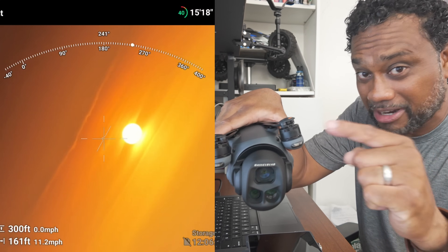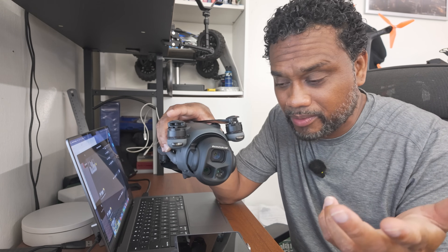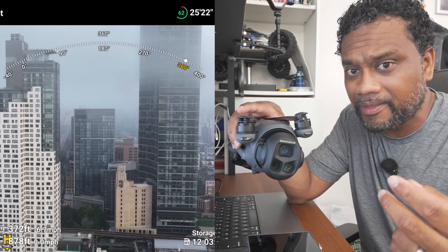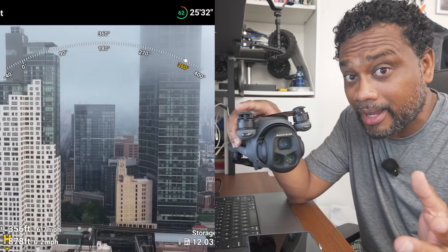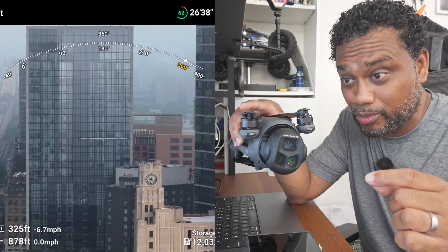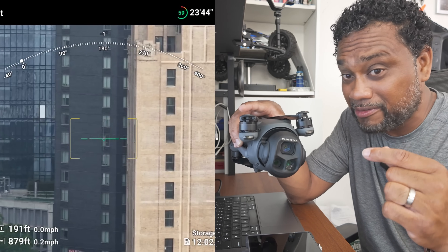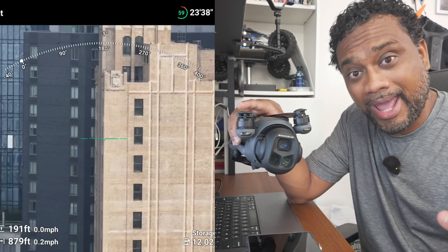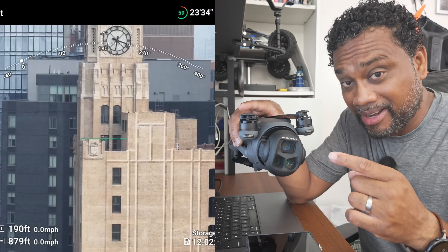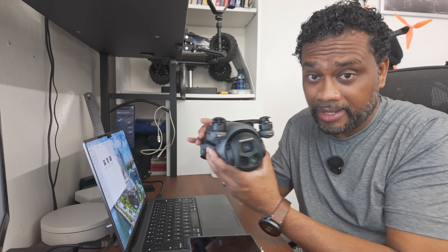Be sure to explore all three cameras when doing the infinity gimbal roll—you can do it with all three. You might think the wide main Hasselblad camera is going to look the best, but until you jump to the 2.5x zoom or the 6x zoom and try the infinity roll, you might find it actually looks better on one of those other camera views.